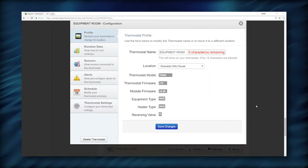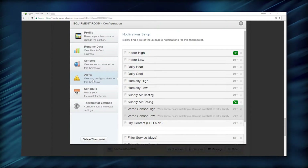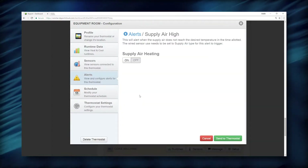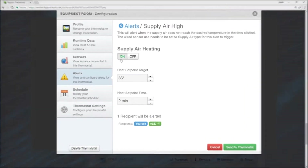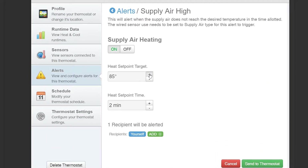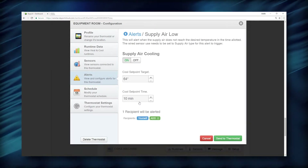Here is how it works. Select the Alerts tab in your free Skyport account and click on Supply Air Heating. When you turn this feature on, you will see options to configure your alerts. For example, any time the supply air out of the heater does not reach 87 degrees after 4 minutes, you get an alert. You can also select more than one person, such as the contractor and owner, to receive the alert by adding them here. And you can do the same thing for cooling by repeating these steps in the supply air cooling window.